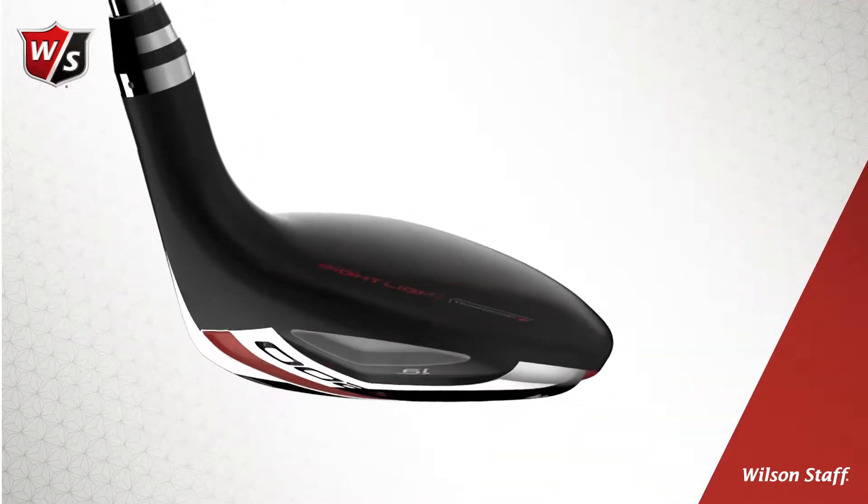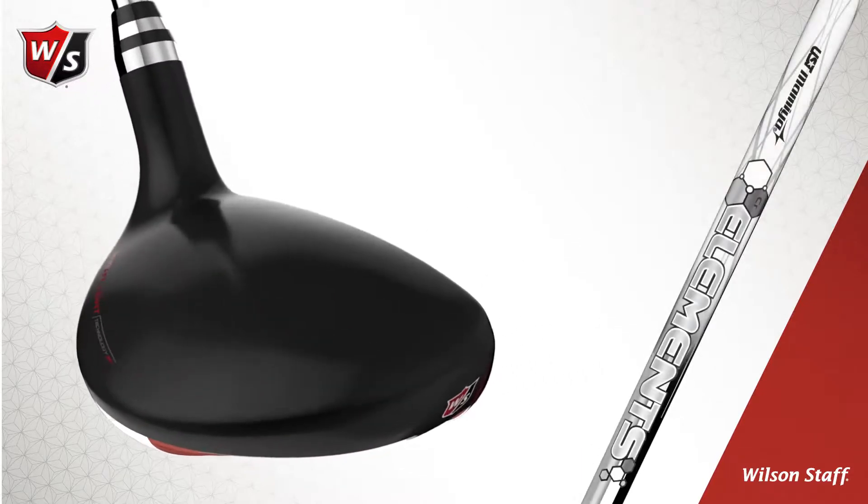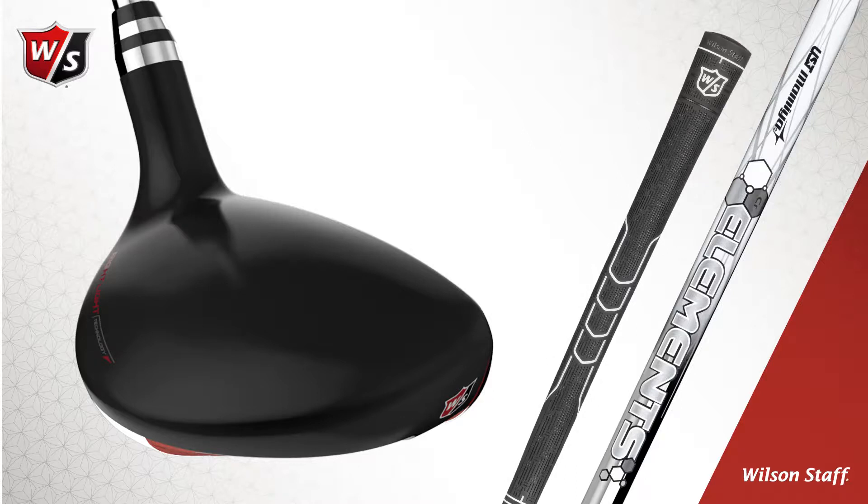Always keeping the Right Light in mind, the D200 hybrids are powered by high speed 54 gram UST Mamiya Elements chrome shafts and Wilson Staff Tour Traction proprietary grips.